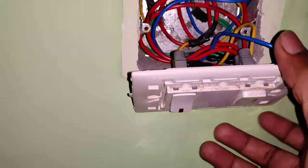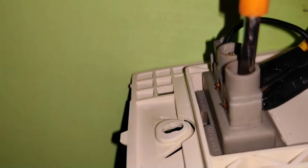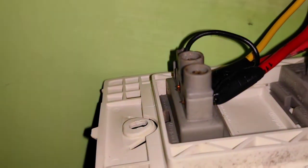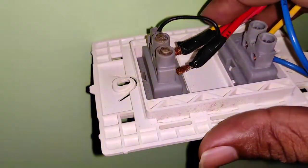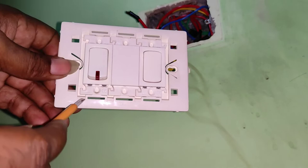Before doing this, you have to switch off the mains and disconnect the wires carefully. Also make a note of which wire goes into which slot. Now I'm going to show you how to remove the switch from the board.